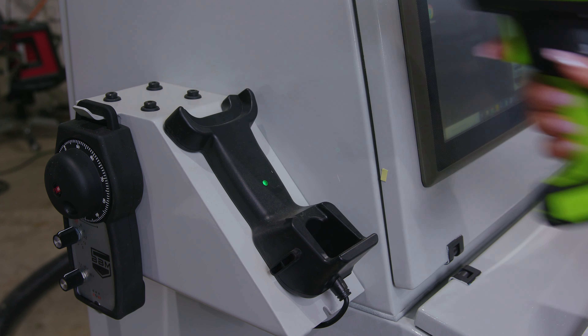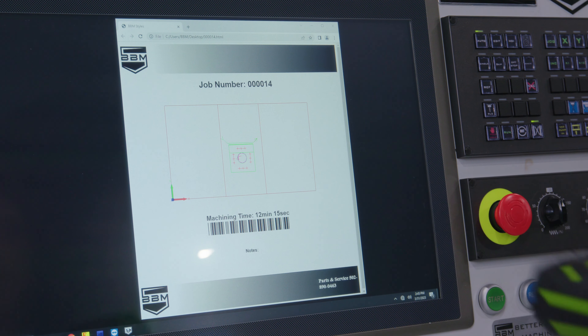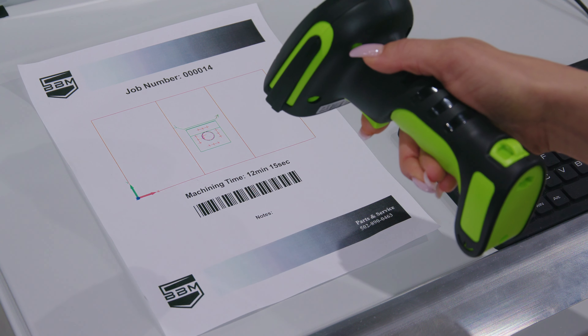Option two: you can use the scanner located on your controller to scan the barcode on a job sheet, which is a digital or printed copy of a program. It doesn't matter which option you choose — it's really based on your preference.